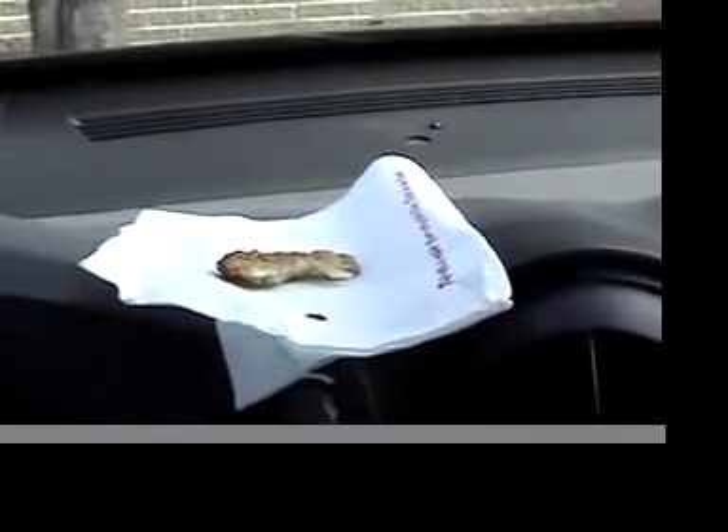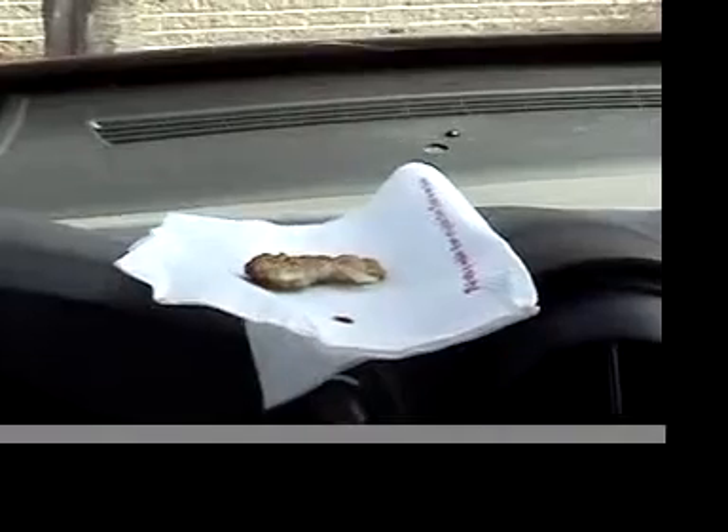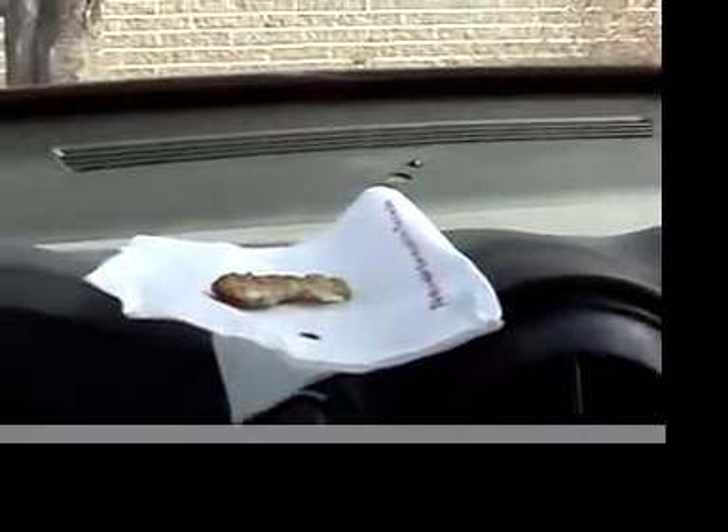All right, let me put a napkin up here and show you what they look like. Not as greasy as the last time. Oniony, peppery, very greasy to the taste. On a scale of 1 to 10, I give them about a 2. That's it!